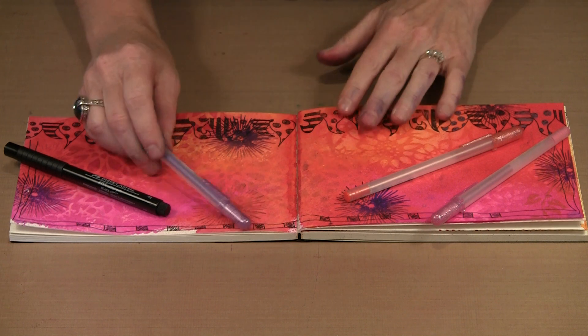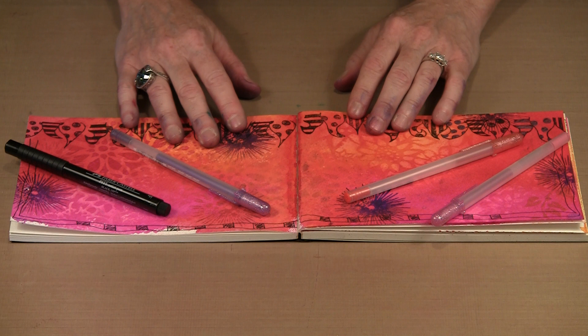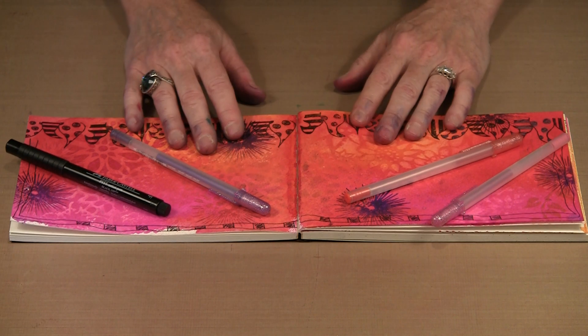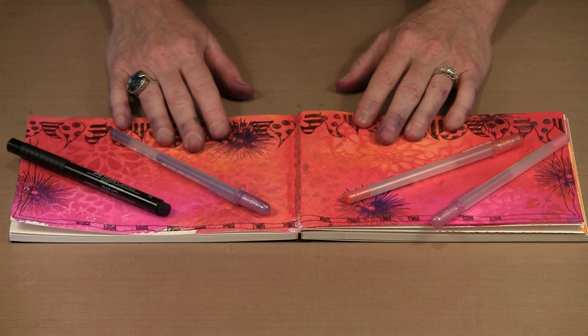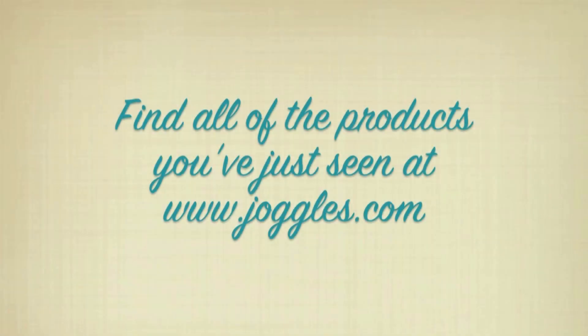We are going to have these for 35% to 36% off of retail through the end of 2013, and I will have as many of the paper and size options as I can get. They are going to make great Christmas gifts whether you give them away or you give them to yourself. I hope you have as much fun working with these wonderful journals as I did. Thank you very much.